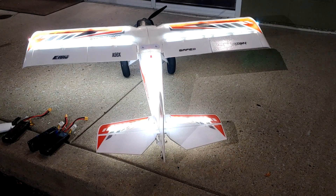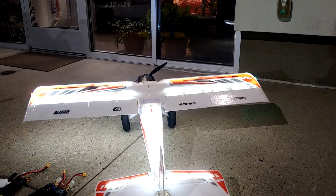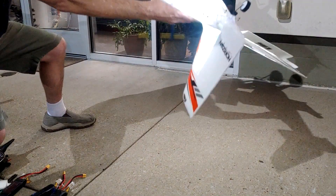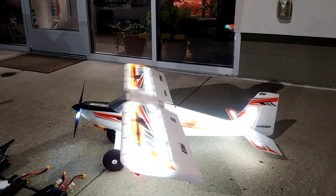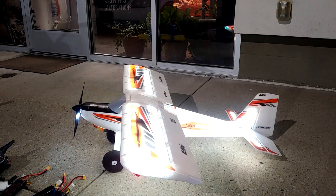Now I'm gonna turn on SAFE select and then just flip the plane over upside down real quick and see if the ailerons deflect. And they do — that's the quickest way to check to make sure SAFE is on. They fully deflected to try to roll the plane back over.